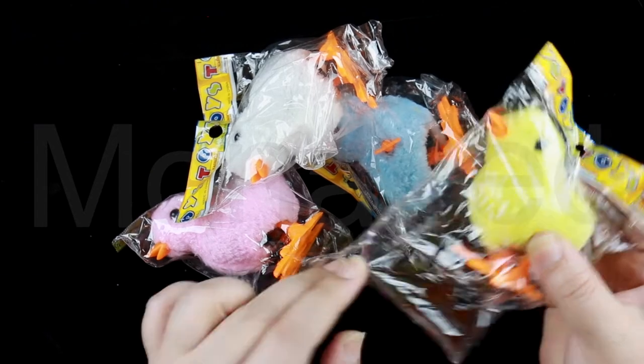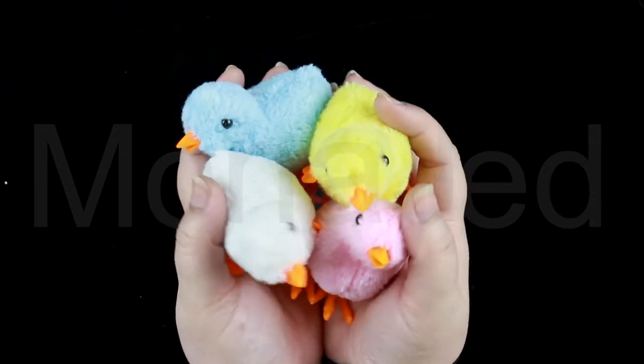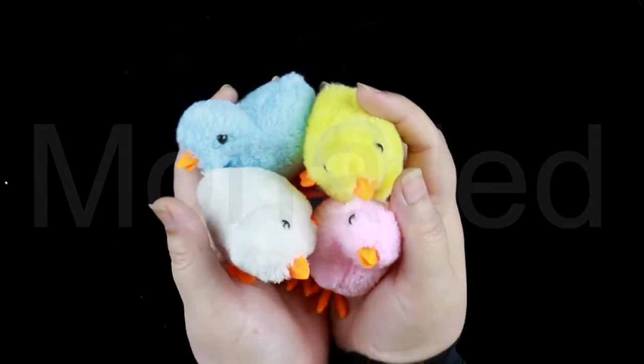That's adorable. These are so soft. These chicks are so precious. So cute.